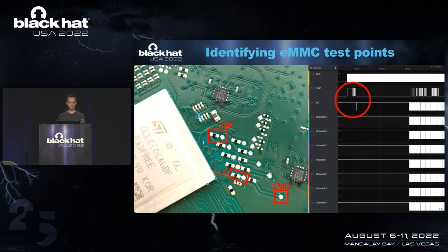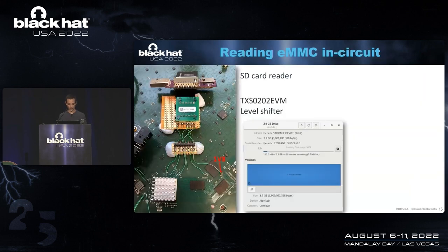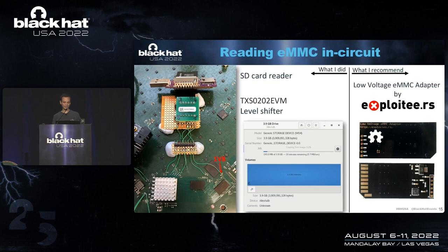So if you want to redo this at home, you now know which test points to use. This is basically an SD card, meaning you can also use an SD card reader to read out this chip. In this case, I had to attach a level shifter because the EMMC is working at 1.8 volts. What I would recommend if you want to recreate this at home is to order a low-voltage EMMC adapter by the exploiteers — it's only $12 and it's very convenient to have. That's what I use today, but I was too impatient, which is why I made the other setup.